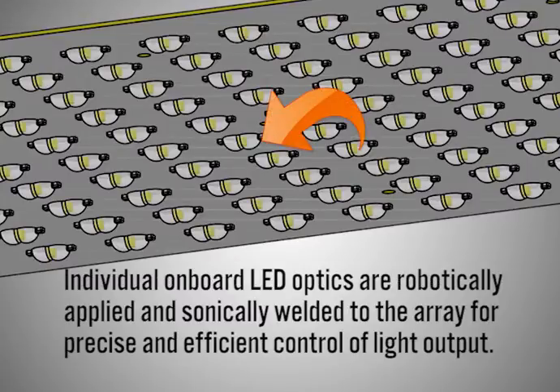Individual onboard LED optics are robotically applied and sonically welded to the array for precise and efficient control of light output.